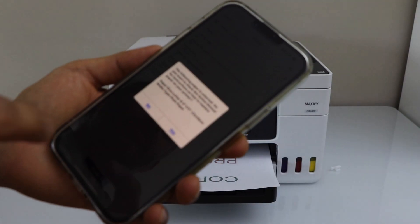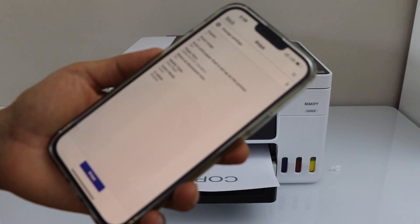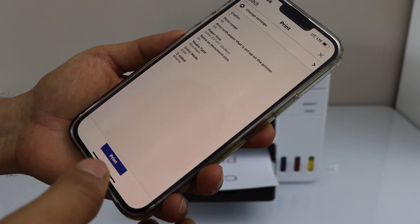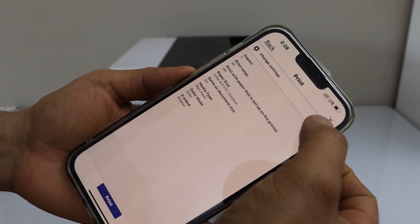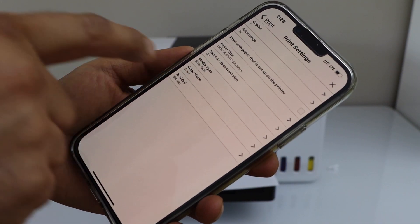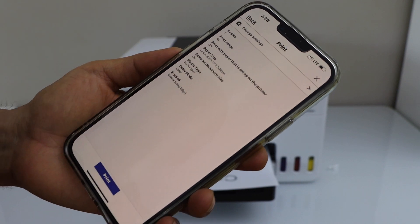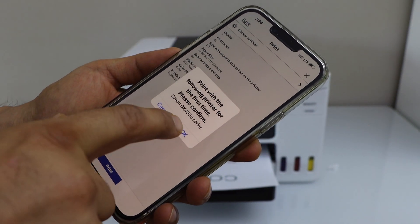Click on next. On the next page, if you want, you can make some changes to the printing. Once you are ready, you can click print. I am just going to change it to two-sided printing — two-sided duplex — and click print. Press OK.